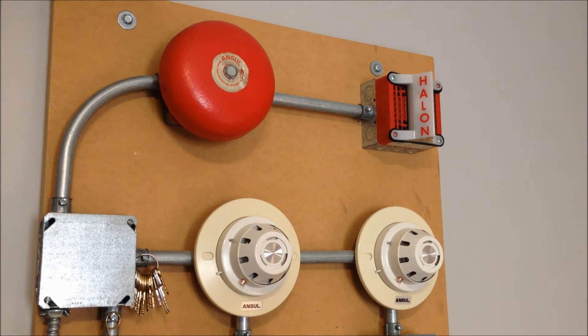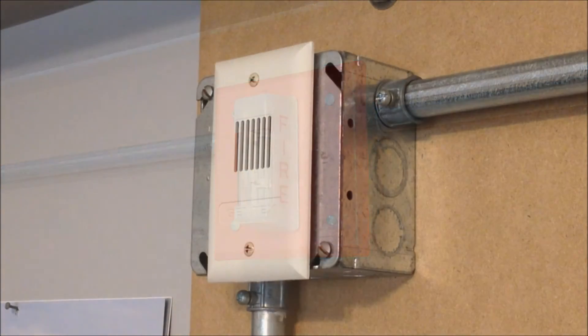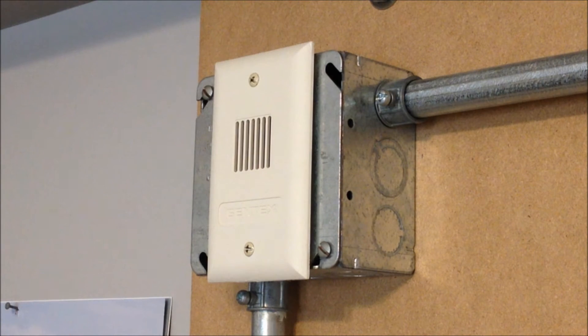For the Halon system notification appliances, we have an Ansel 57549 bell on the left, and over on the right there is a Federal Signal 4050D with a Fiquench rebranded model 20-048 Halon strobe. For the SXL system devices, we have a Wheelock WMT24 weatherproof remote strobe along with the Gentex GX90-4W mini horn.